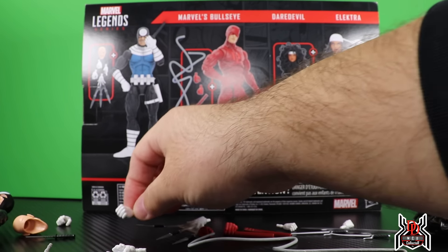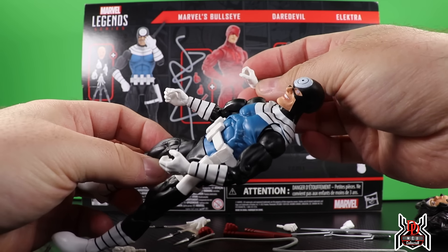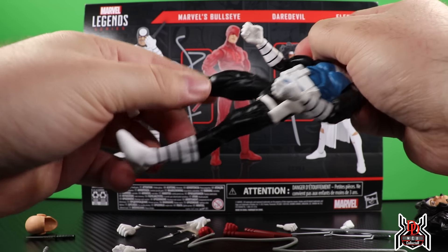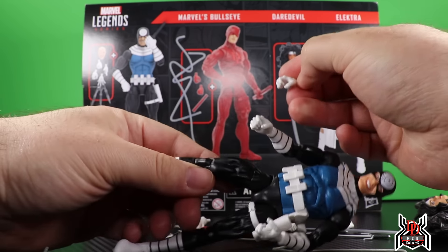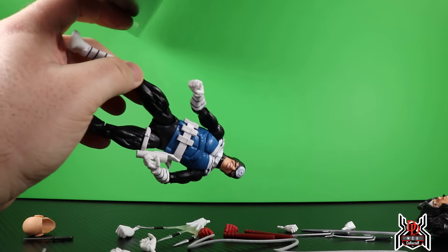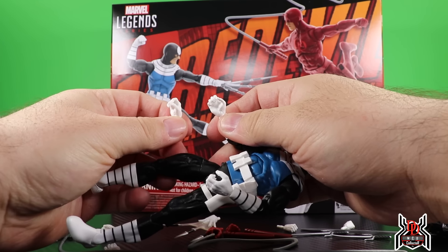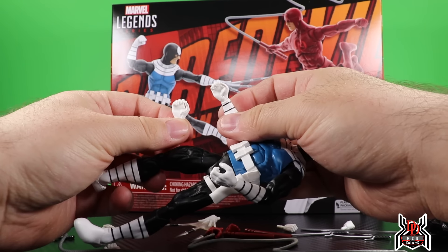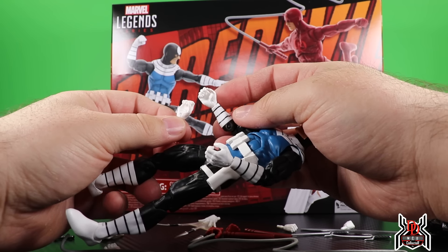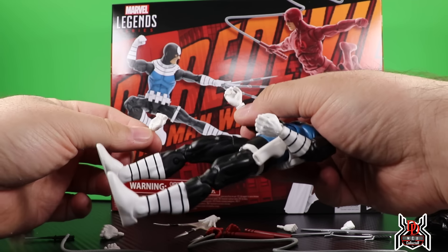On the back of the package we see all the accessories. Elektra comes with two sais, a sword, a pair of fists, and an alternate head. Daredevil has two cable effect pieces for his batons, the batons themselves, and an extra set of hands — open hands and fists. Bullseye has a knife, a knife-throwing effect hand, a pointing finger hand for his left, a fist for his left, an open hand for his left, and an open hand for his right. Mine may have an error — I think he's supposed to come with a right fist, but I have two open right hands.